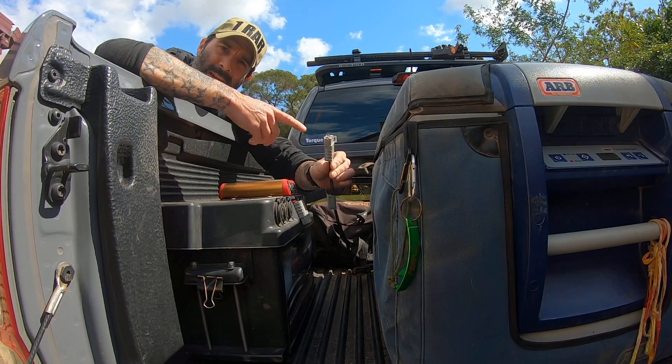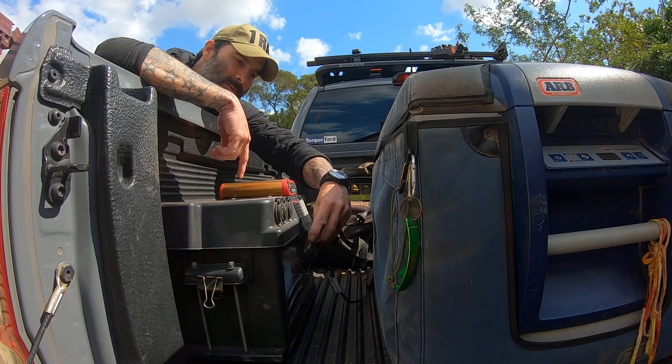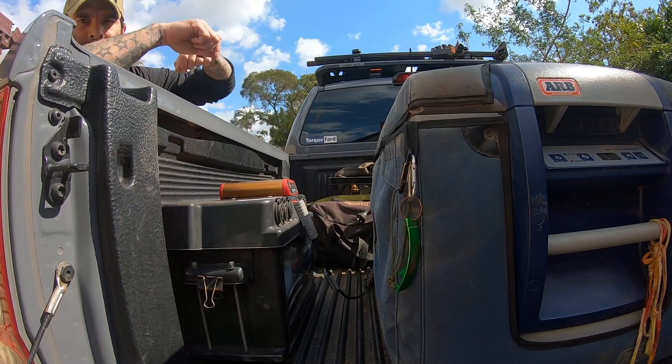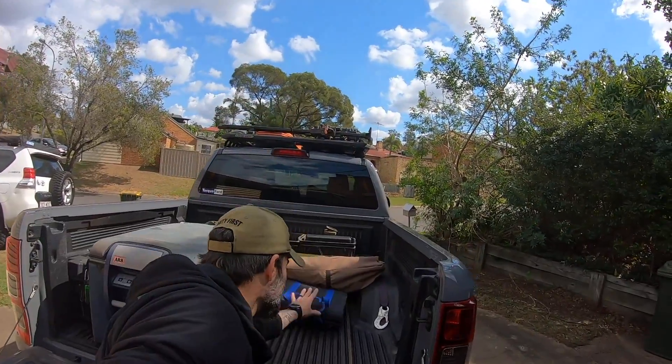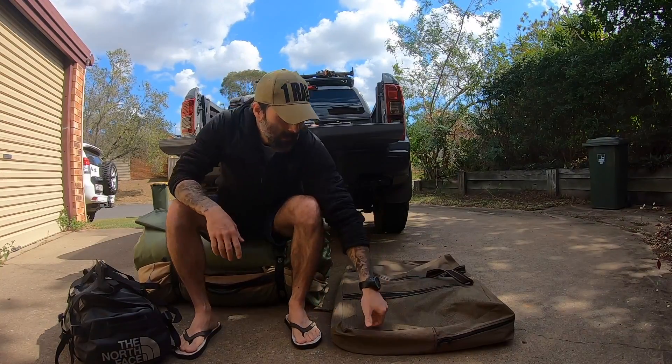What I've done with my fridge is take the factory 12-volt cig socket off and replaced it with an Anderson plug — she just plugs straight onto the dual battery system. The fridge is now drawing from the dual battery, which charges while the vehicle is running. With a 200-watt solar blanket when I'm stationary, I can literally leave the car still for four days and that'll keep the beers cold.